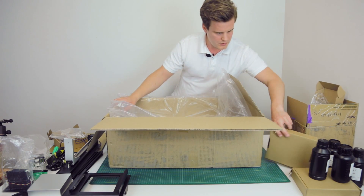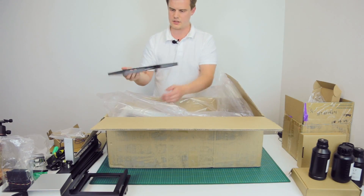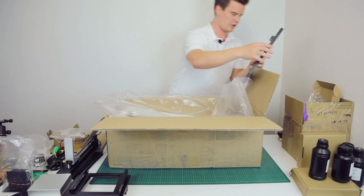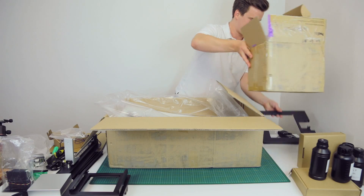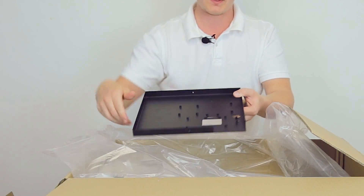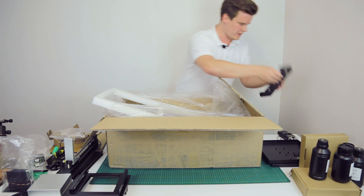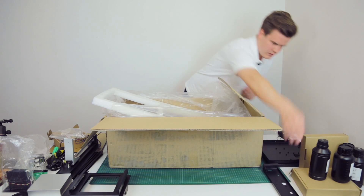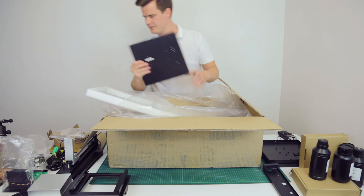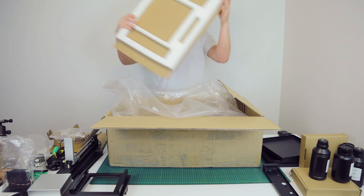There are actually quite a few parts in here. We have some machine parts — this is probably where the bed sits and the laser will be positioned. Let's make some extra space because we're running out of room. We have another part down below and everything sits on that. Here's another machine part with a serial number — very neat.